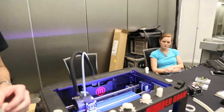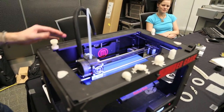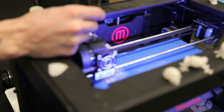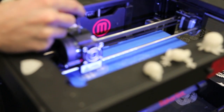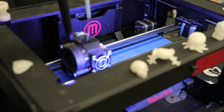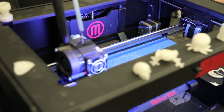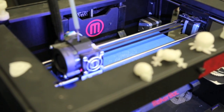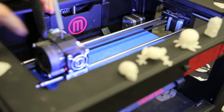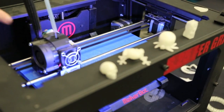This is MakerBot's 3D printer, the Replicator 2. It's their second generation of 3D printers. The way it works is there's a spool on the back of it of this plastic filament. This is PLA, it's a corn-based filament. There's a stepper motor in here that's pulling that filament down, and when it gets to the bottom of this apparatus right here, it melts it — much like a hot glue gun — and then extrudes it through a nozzle. So there's hot plastic coming out of this nozzle on the bottom on this blue plate here.